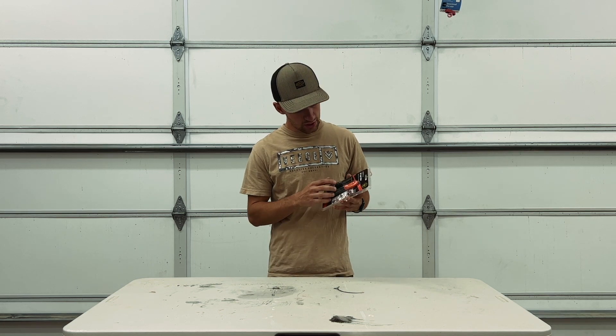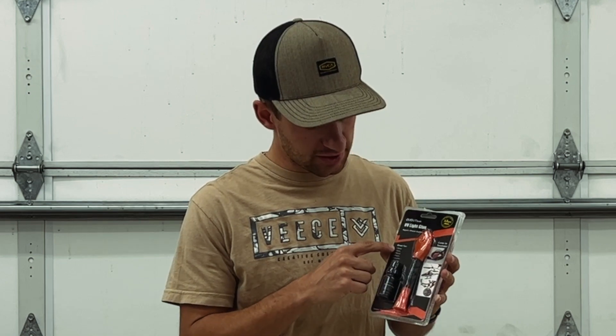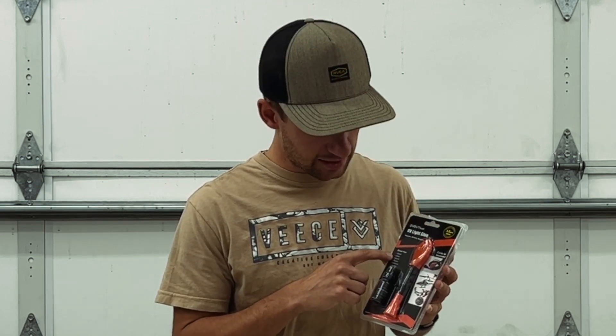Today we're going to be testing some glue. I'm basically just going to be asking: does it do what it says it's going to do? Is it going to glue together metal, glass, wood, plastic, ceramic — things like that?